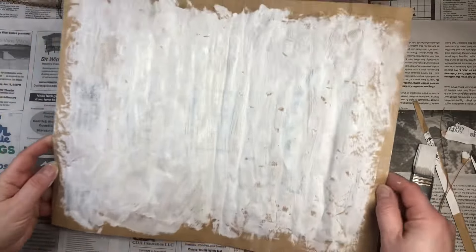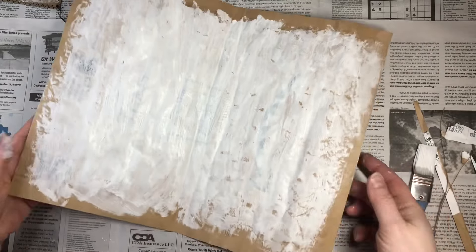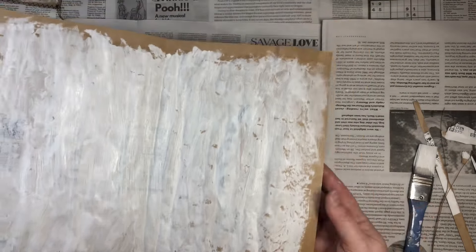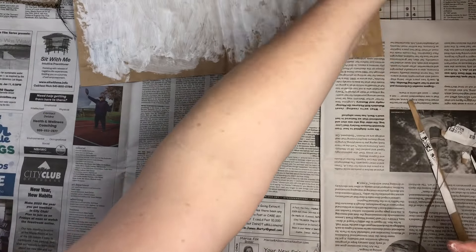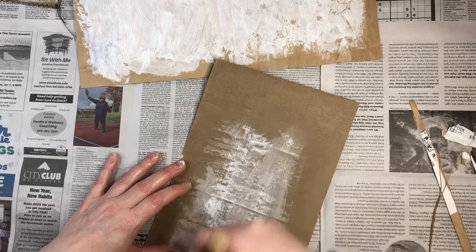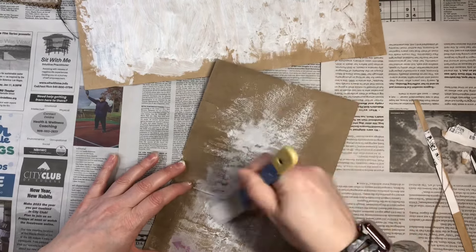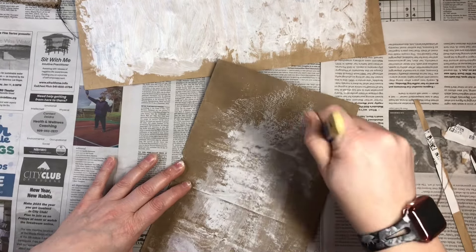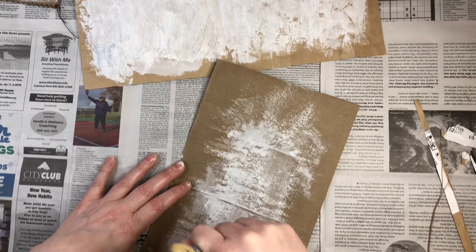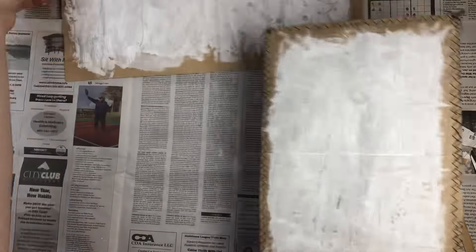As you can see I just did gesso in the middle here and left the outsides, but you could do as much as you want. I'm just putting it to the side to let it dry. I don't waste any extra paint — just swipe it off. Then I'm going to work on this one while that one's drying.